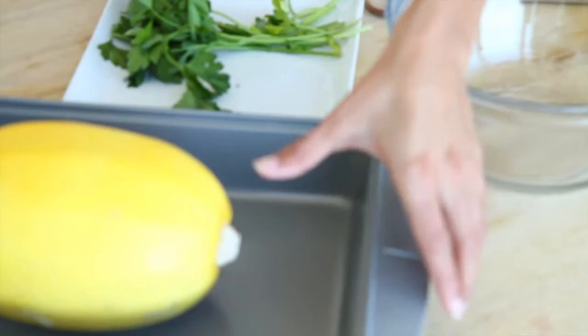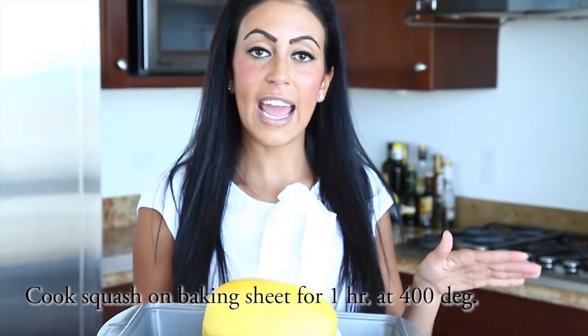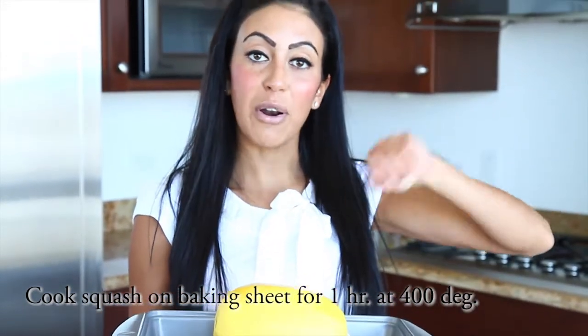Probably the best thing about the spaghetti squash is how easy it is to prepare. There's literally no prep — you just place them straight onto a baking pan and pop them into an oven preheated at 400 degrees. Leave the spaghetti squash in there for just one hour, then remove it, slice it in half, and use a fork to scrape out all the insides. They come out in little strings, almost just like spaghetti. So I'm going to pop this into the oven, and while it's baking, we can get started on our meatballs.